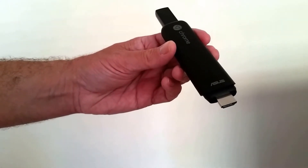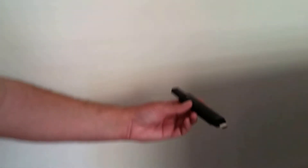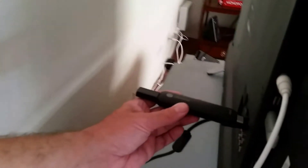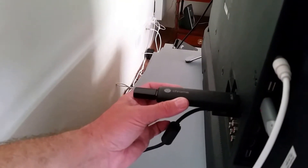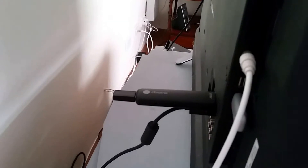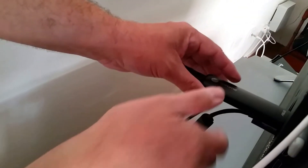Now what we're going to do is plug this into the back of the television, then we're going to add the power, and now we're going to check out what's happening on the television.